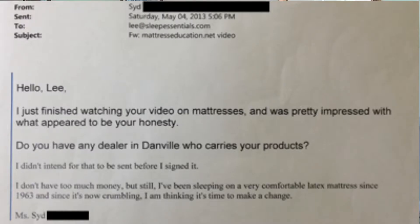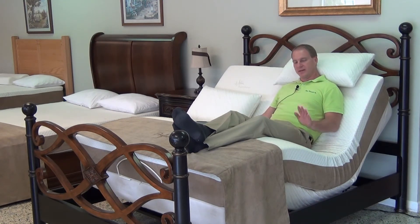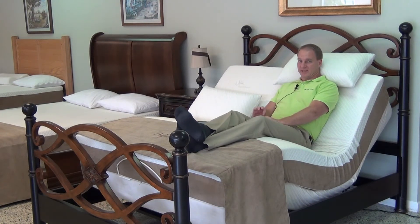I received a testimonial about six months ago from a woman who saw one of my educational videos and told me about having her latex mattress 50 years. She writes: 'I just finished watching your video on mattresses and was pretty impressed with what appeared to be your honesty. I've been sleeping on a very comfortable latex mattress since 1963, and since it's now crumbling, I'm thinking it's time to make a change.' I have an adjustable bed myself that I sleep in every night. I sleep elevated, I have a latex mattress, I've had it for two years — it has not cratered, has not softened whatsoever.